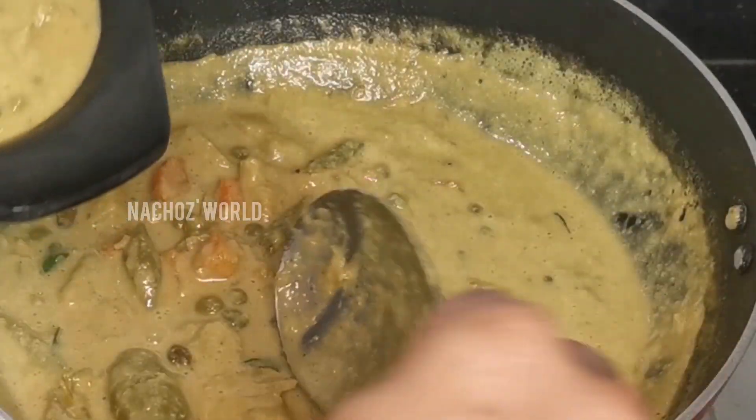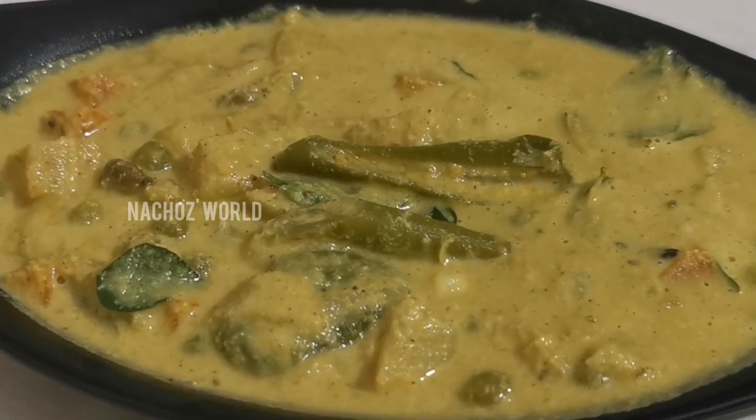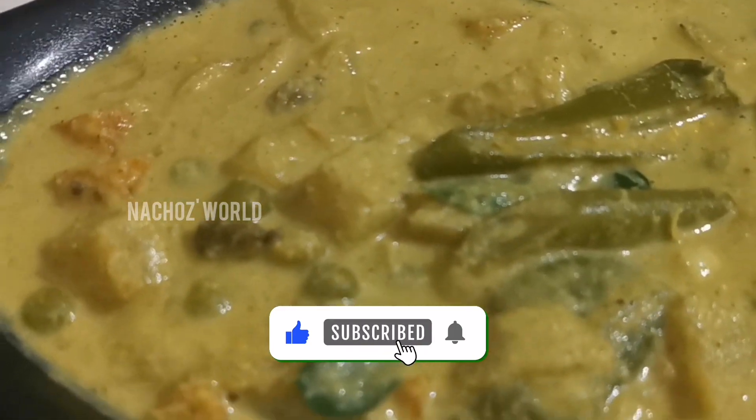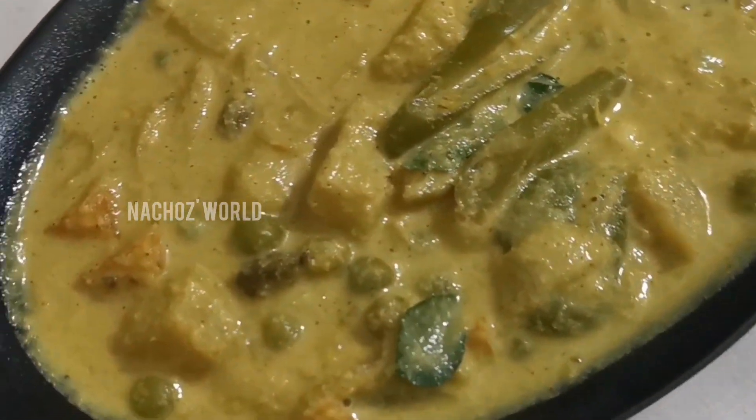I hope you enjoyed this video. Thank you for watching. Salaam Alaikum.